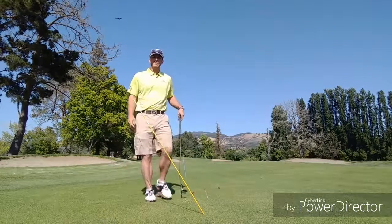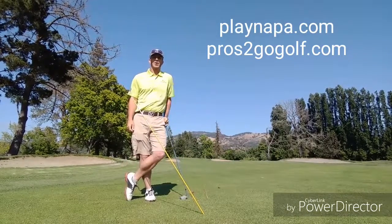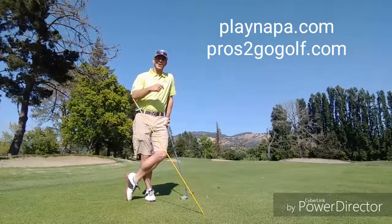Awesome. That's my tip for Pros2GoGolf and Napa Golf Course. I look forward to seeing you this summer and happy golfing.